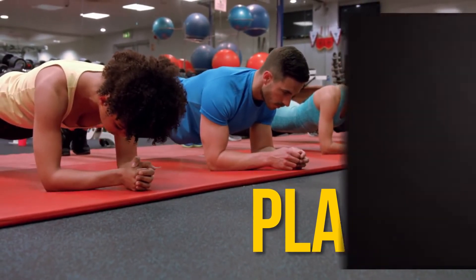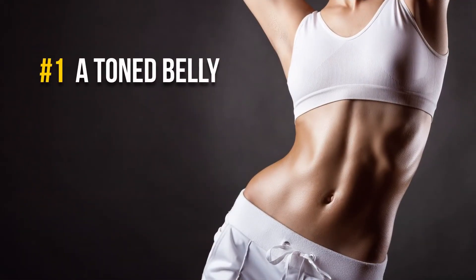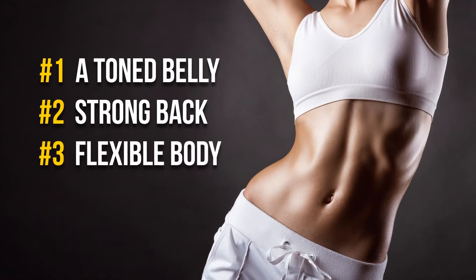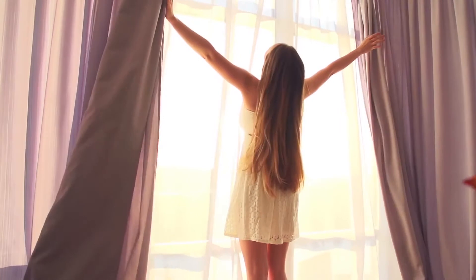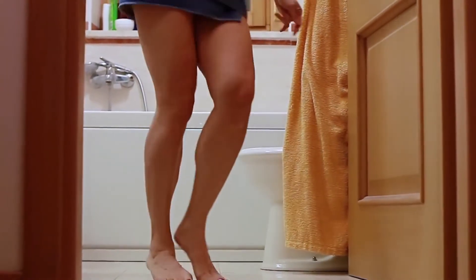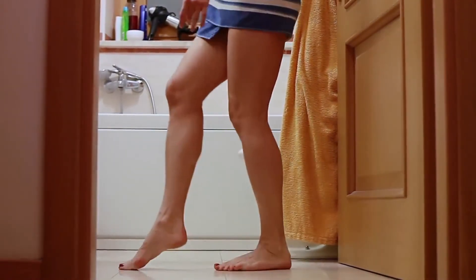Plank is famous for its 4 main benefits: a toned belly, strong back, flexible body, and good posture. Just do it with us every day, preferably in the morning when you're still fresh and full of energy. And in just 30 days, you will be surprised to find a so much slimmer and fitter body in the mirror.